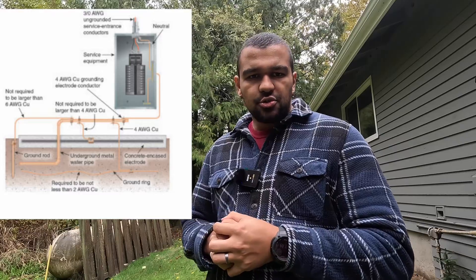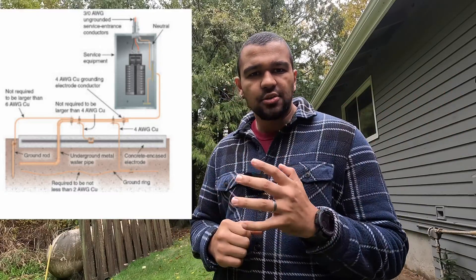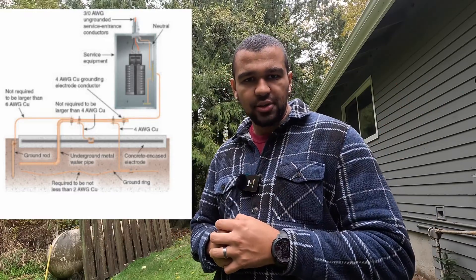There are two parts to your grounding electrode system to think about: the inside of the house and outside of the house. Today we're mostly going to talk about outside of the house, because that's where your ground rod is installed.